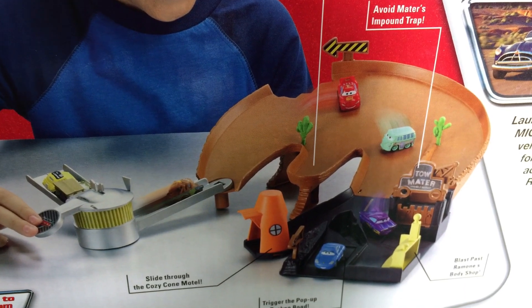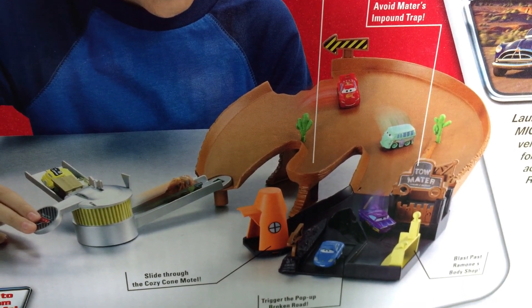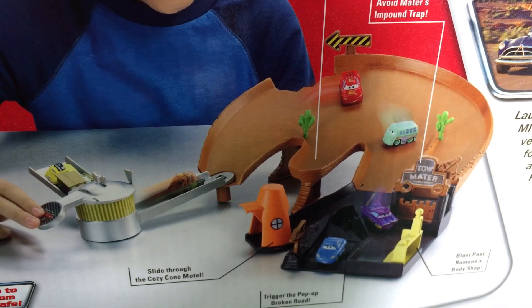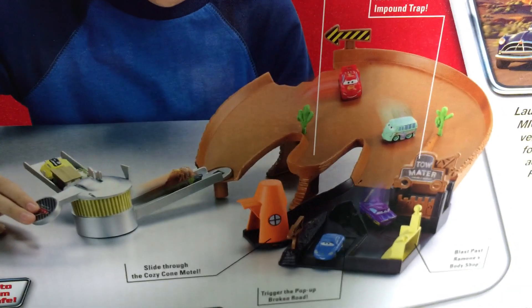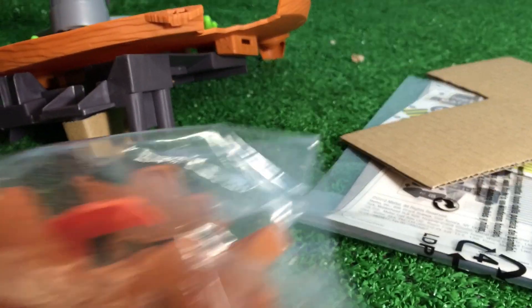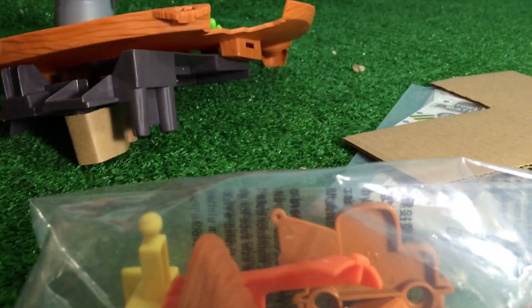This is how it will look when you take it out from the package, but you have to put some parts together. This is what you get - look at that! Here is the packet. Only Lightning McQueen can come out.